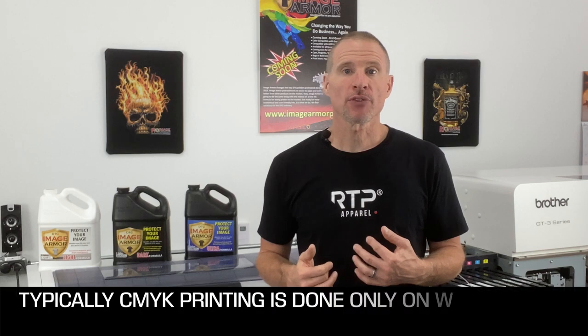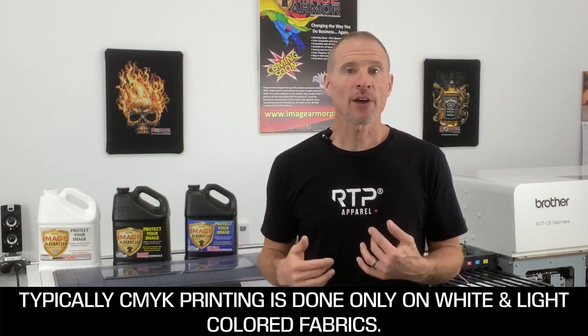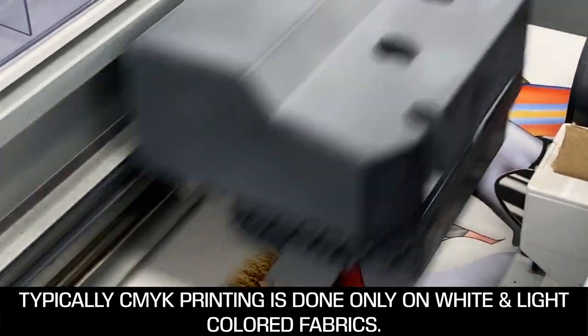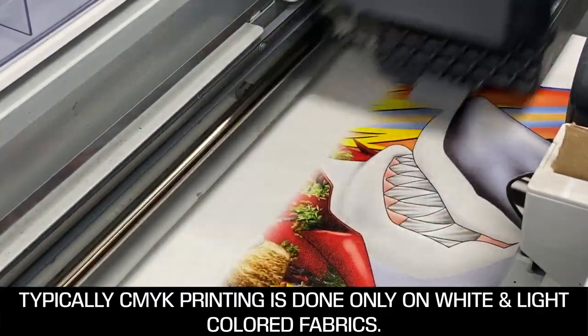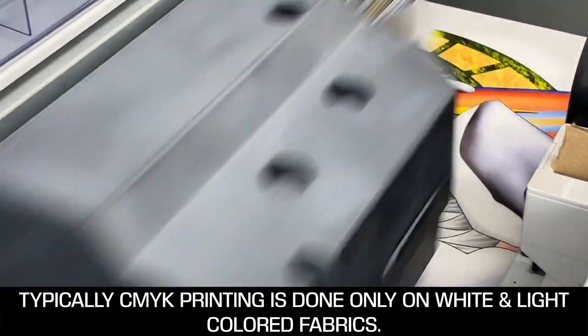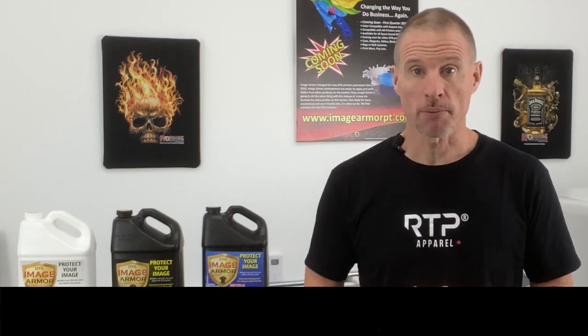CMYK-only printing is when we take and print only the colors cyan, magenta, yellow, and black onto the fabric. Typically this will be done on a white or light colored fabric without the aid of an underbase. We're taking the full colored image and printing it directly onto the shirt utilizing the cyan, magenta, yellow, and black inks to accurately reproduce our full color image.